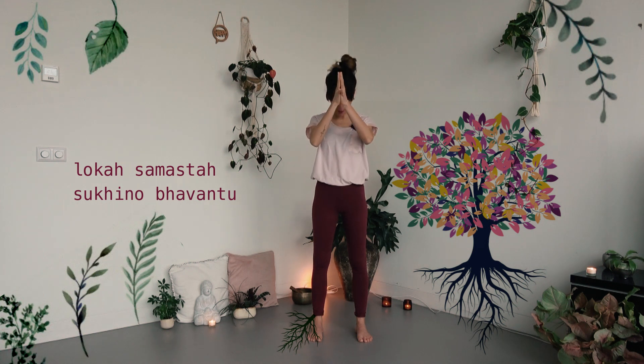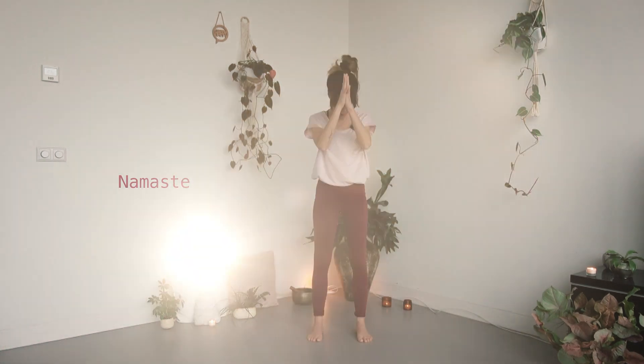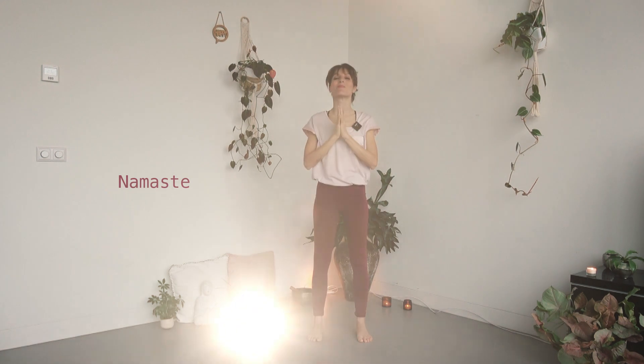Gently place your hands in Namaste on your heart center. Loka samasta sukhino bhavantu — may all beings be happy and free, and may my thoughts, words and actions contribute somehow to this happiness and freedom for all. Jai. Thank you so much for practicing with me. Namaste. I hope you enjoyed this class and that you feel a bit more grounded and balanced today. I hope to see you soon and I wish you well. Take care. Ciao.